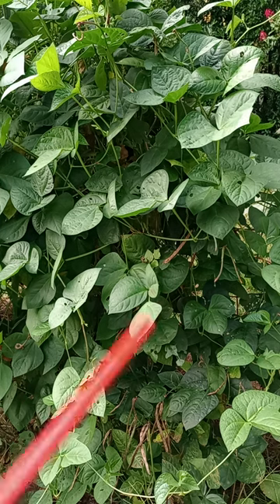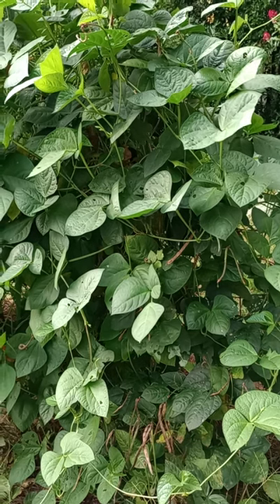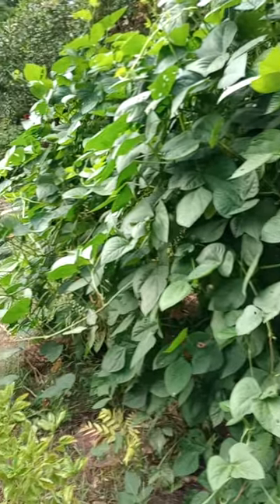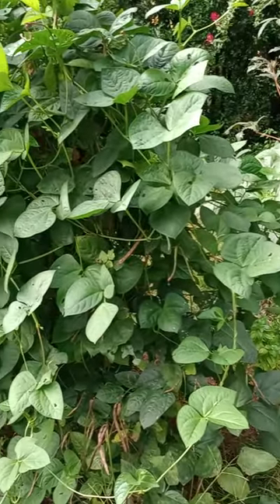We're talking about this — all this here. What a mess! We're going to loosen the camera and rotate just a little bit so you can see. Look at all that — what a mess.